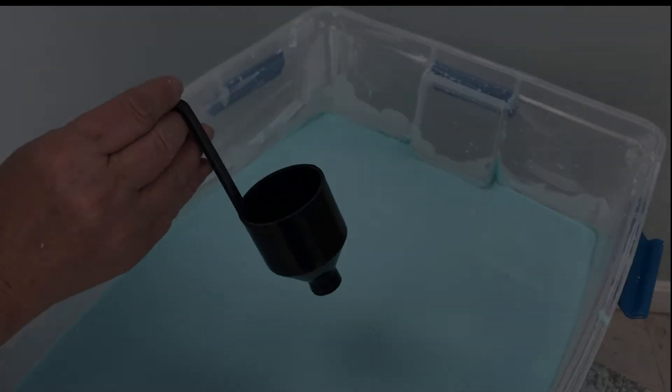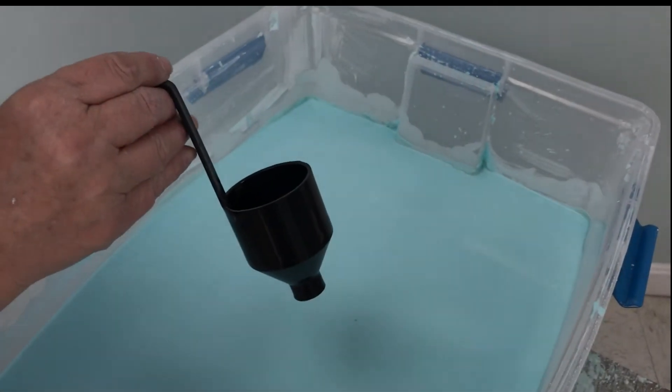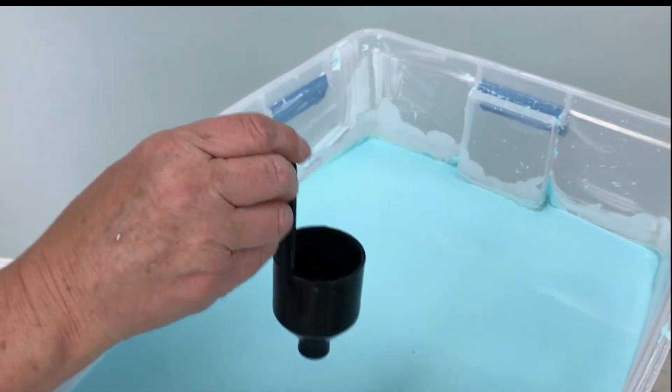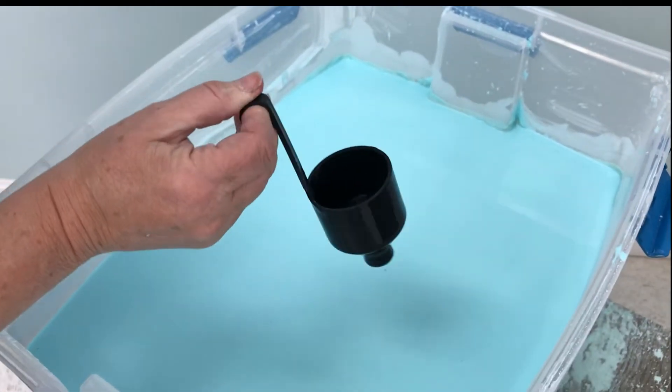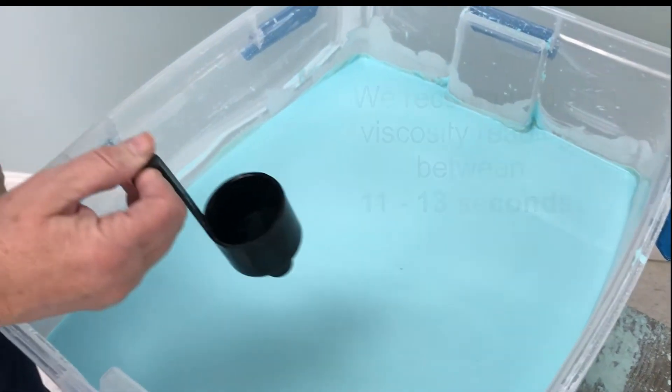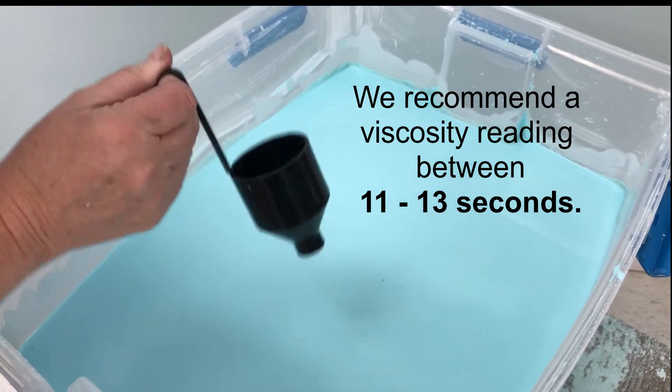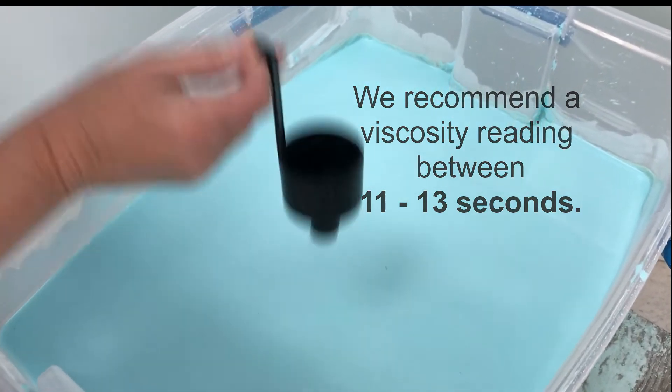This is our new viscosity cup. The difference between this one and our old one is the hole on the bottom is just a little bit bigger than the previous one. The viscosity has to be between 11 and 13 seconds, and when you're dipping it you want to make sure you dip it straight up and down.